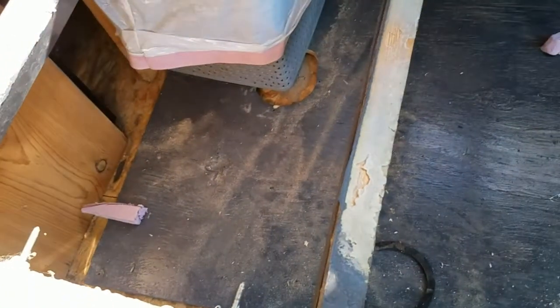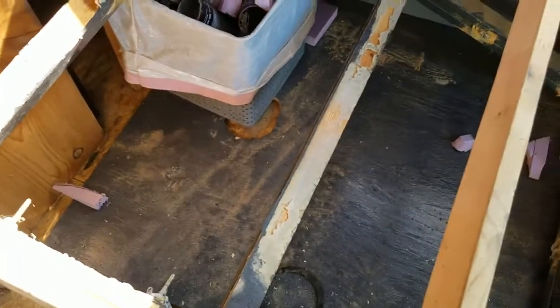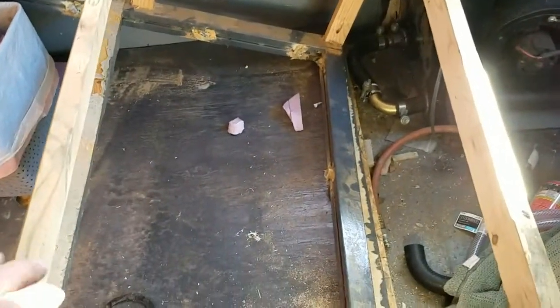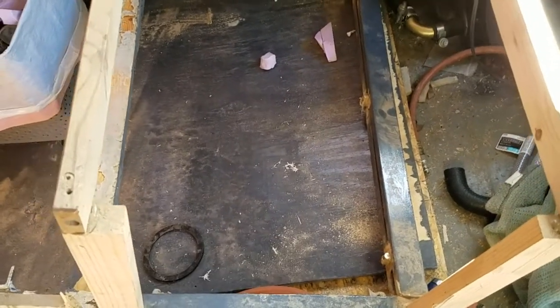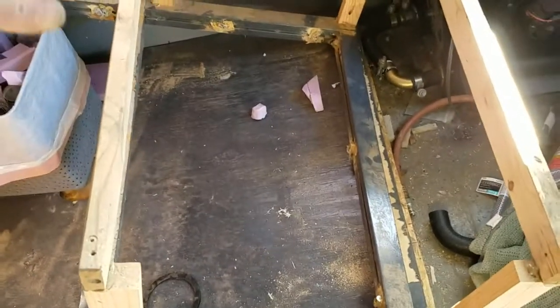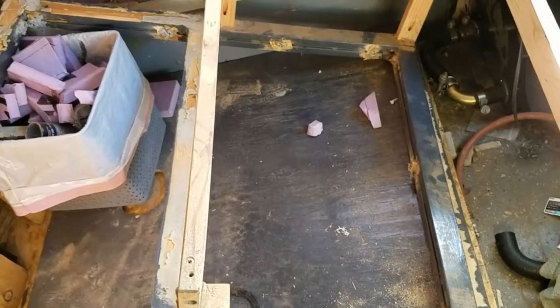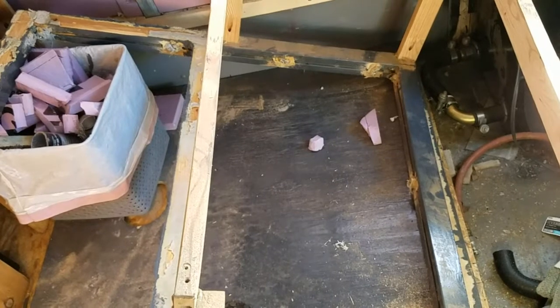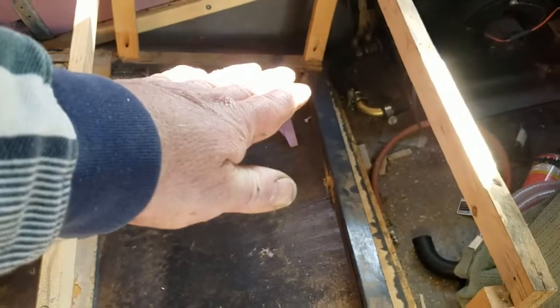I'm going to raise the base just a hair off the floor because I'm using a composting toilet. This is where the composting toilet will be inside of here. I'll have another brace across here, and then eastern red cedar again — you can tell I kind of like eastern red cedar. So, eastern red cedar top.